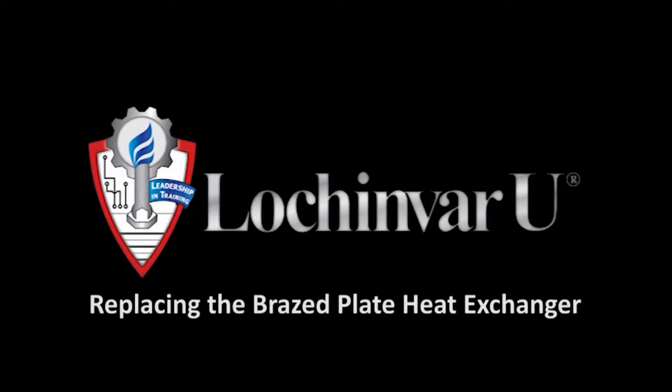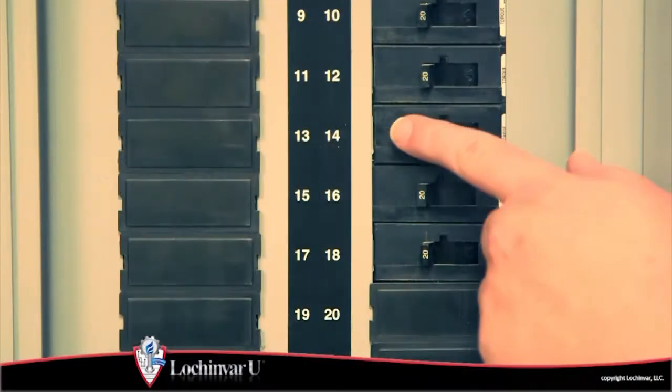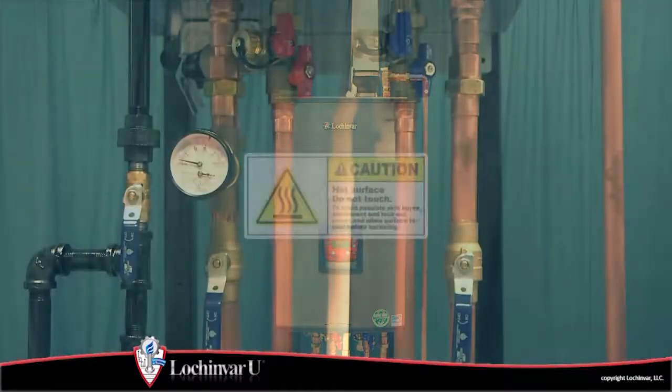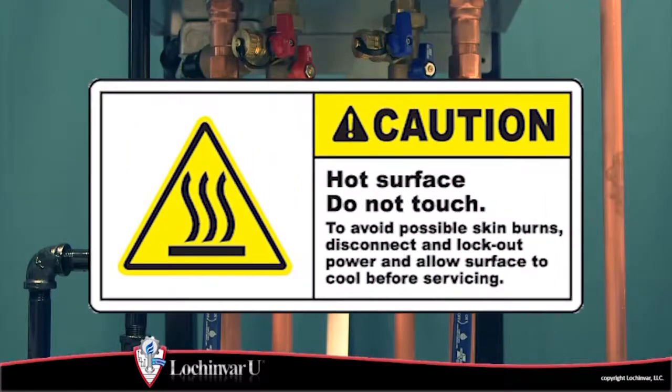Replacing the brazed plate heat exchanger. Turn off the main power to the unit. If the unit has been in operation, allow the unit to cool to room temperature before proceeding.